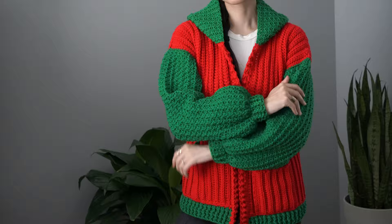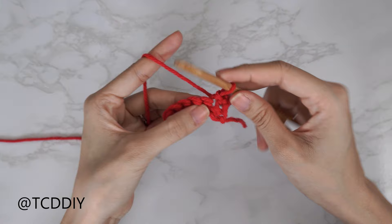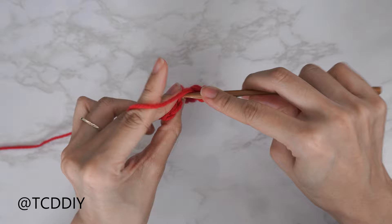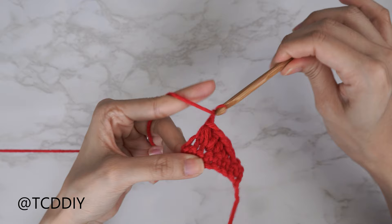We're using five stitches for this project: chain, slip stitch, single crochet, half double crochet, double crochet, and the trinity stitch. This tutorial is for size small, but you can adjust it for your size — we explain how to in the video. Let's get started.